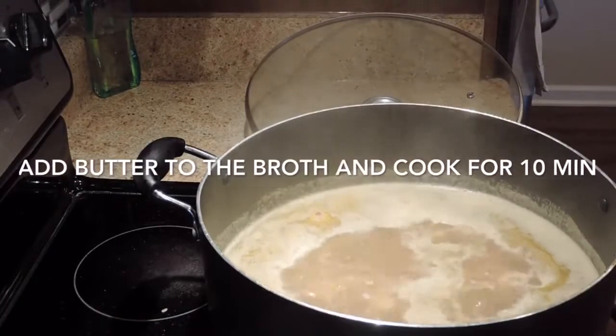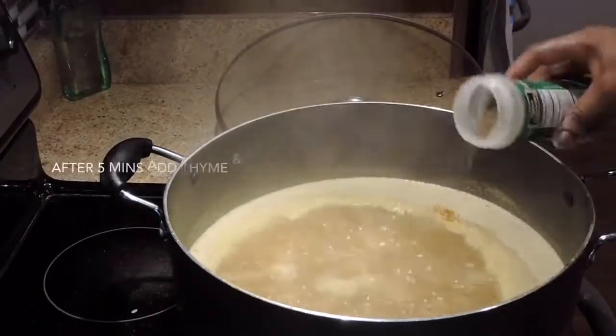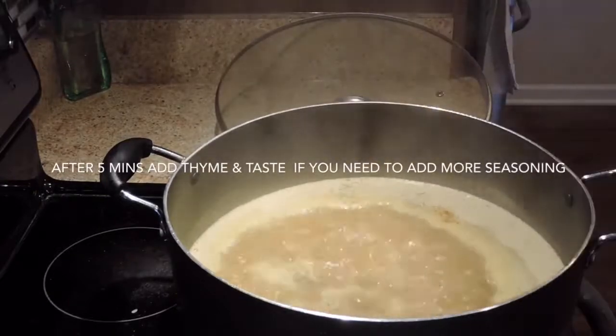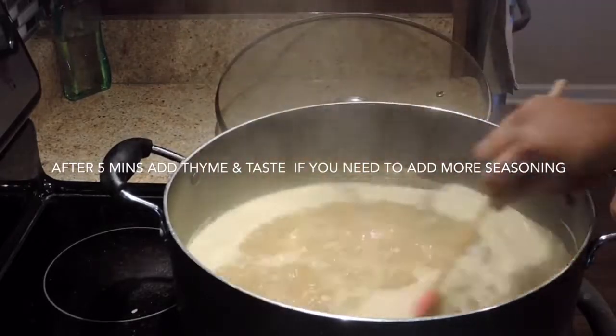I'm not going to be adding more curry powder because the blend is okay. I'm just going to add some thyme and continue cooking. At this point you could also test for more seasoning if you need to add some.